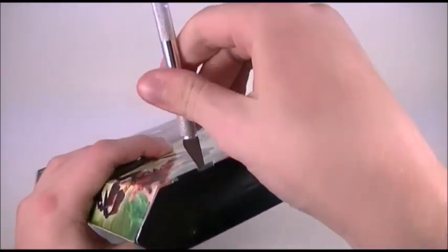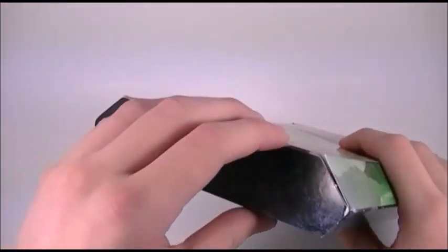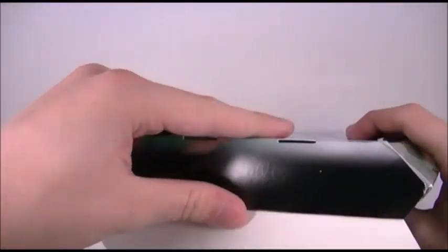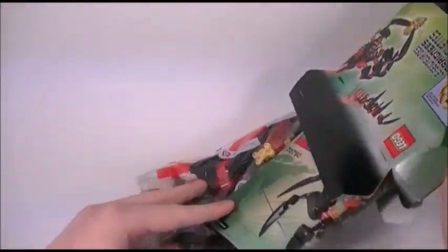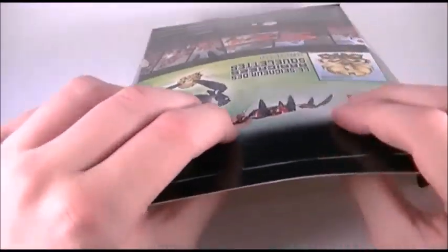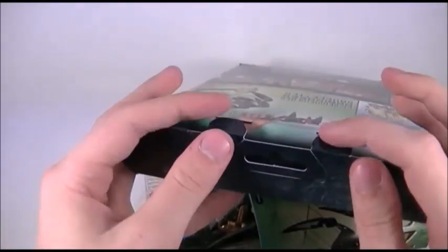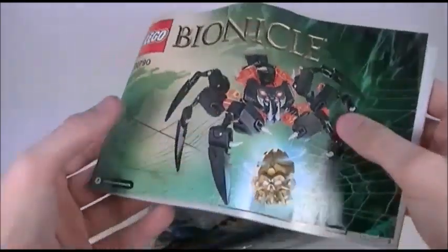Once again, this is one of the smaller sets, like Lewa and Gali and Pohatu. But it has many more pieces than any of the Toa. It's still at a $15 price range, but it has lots of small parts, so it is really worth it for the parts count — and I haven't even built it yet. While Onua was the most complex of the Toa, I do think that of the first wave, Lord of Skull Spiders is definitely the most complex.